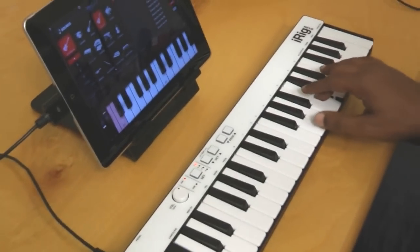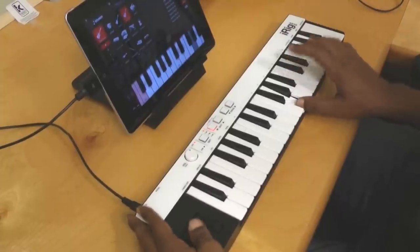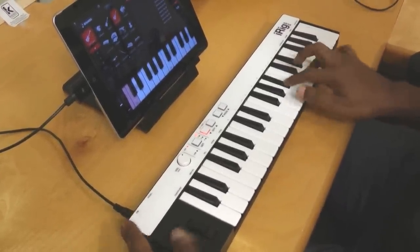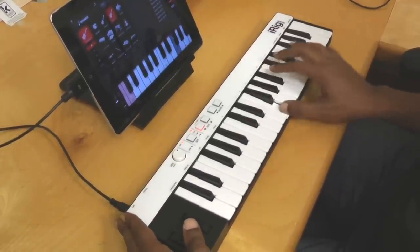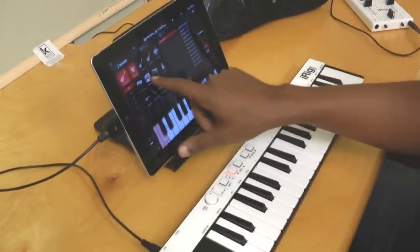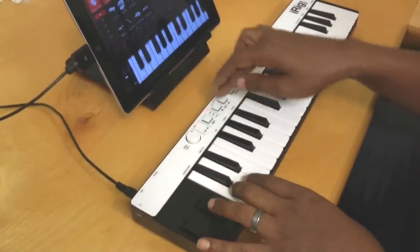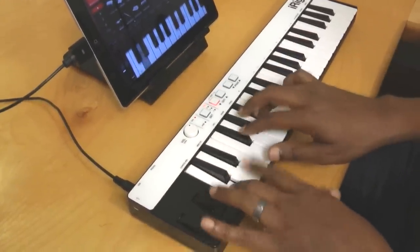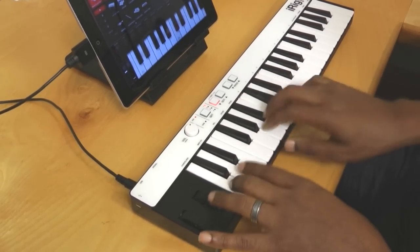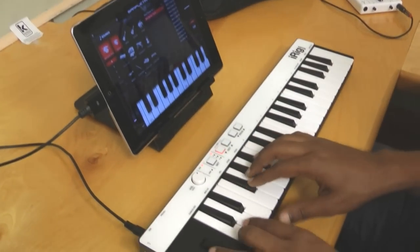Let's take a look at maybe the guitar — see how that feels too. I'm gonna take it down an octave. That feels funky! And let's maybe take a look at some drums — a couple of kits here. Start off with this one, see how it feels, maybe go down an octave. And maybe there's a hip-hop kit as well — see how that feels.